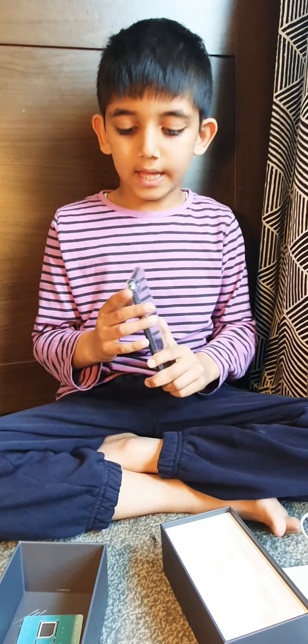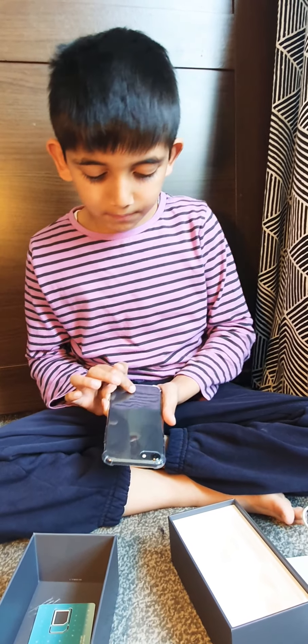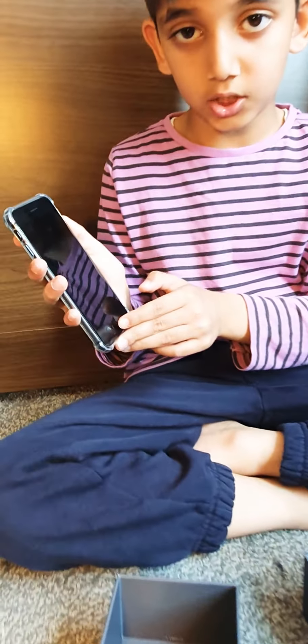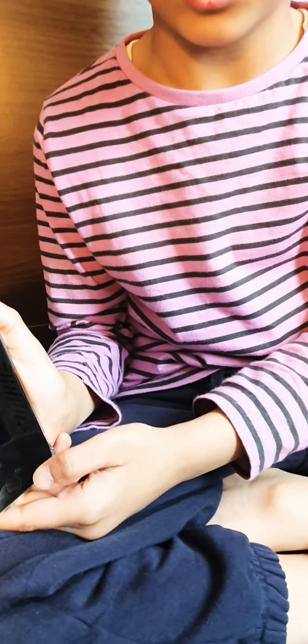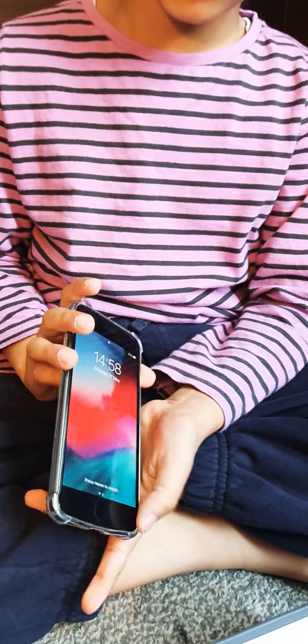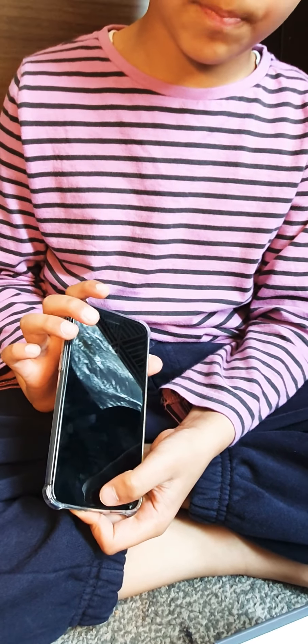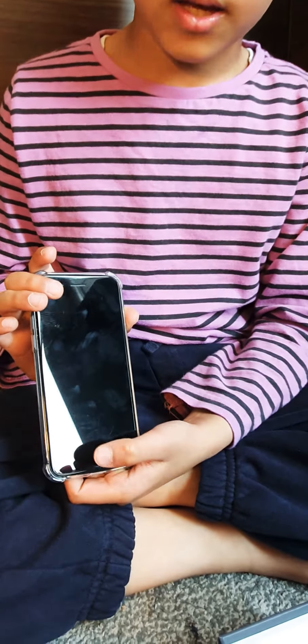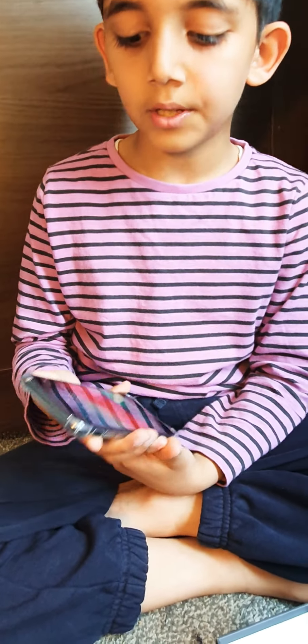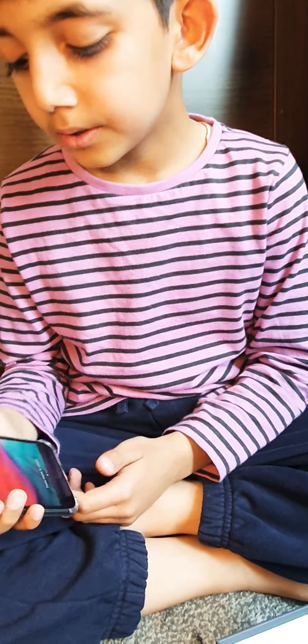The phone is very big, and the iPhone sign is here at the back, and the Apple logo is right here at the back. This phone has a home button and a built-in Touch ID with sensors to activate the phone. For example, if the person who set up their Touch ID just touches the home button for a few seconds, it will just unlock. This phone is very good quality.